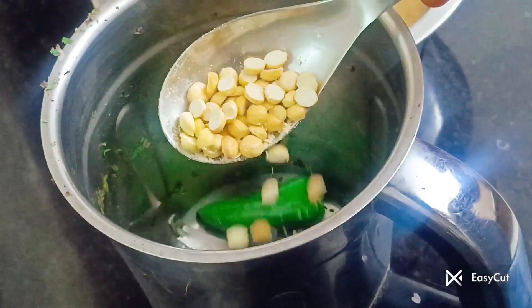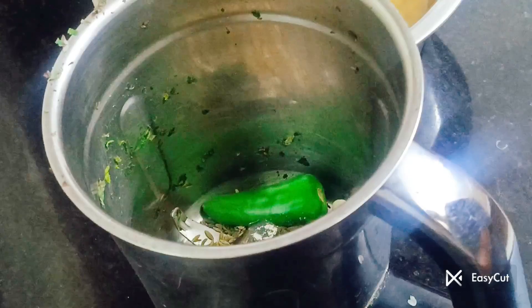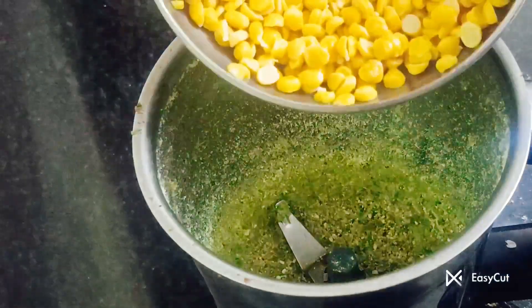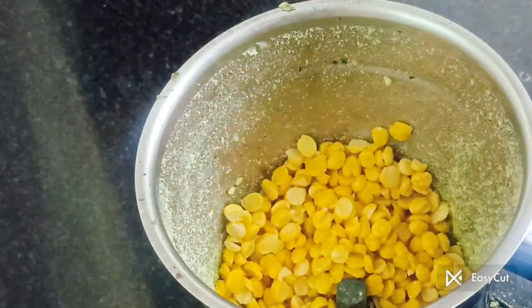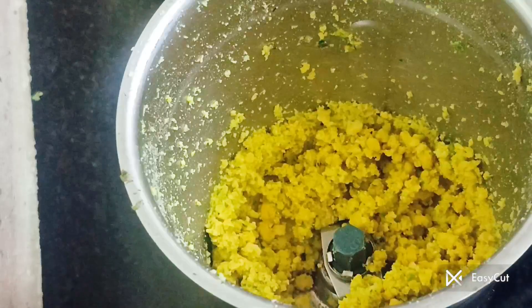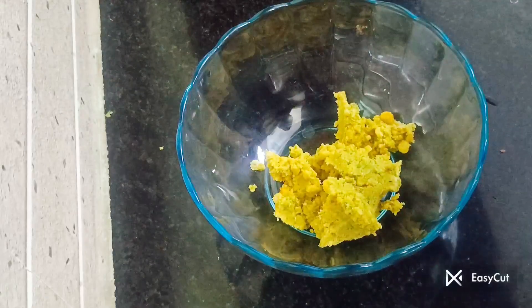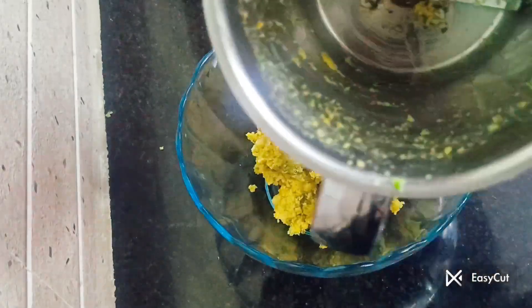Mix. Now add 1 tablespoon of the pot, add 2 tips of the pot. Add a little bit of pot. Let's mix it up.